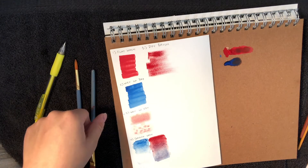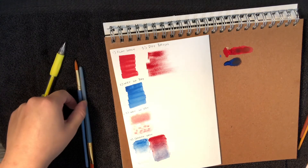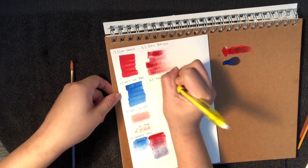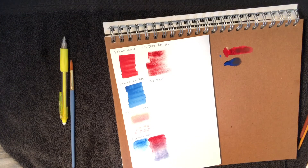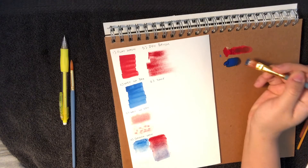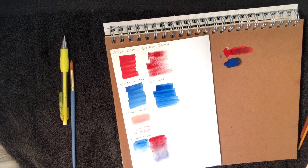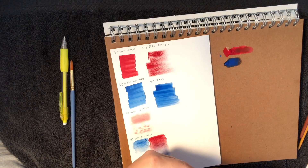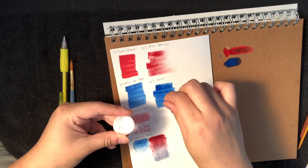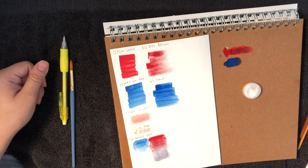Next is a fun one — I forgot to mention it in the materials list: you're going to need salt. This is kind of an optional one just to make it more fun. So technique six is using salt. Do a flat wash — pick up some water, put it in your paint, and lay it down. Then here's the fun part: take a little bit of any sort of salt — I'm using sea salt — and put it down on the paper. After a little bit you'll see it start to pick up some of the water and paint.